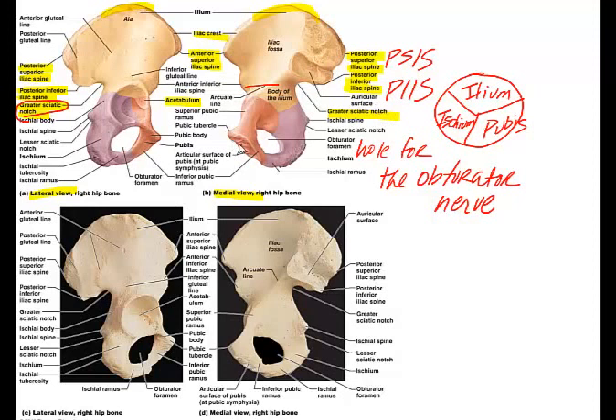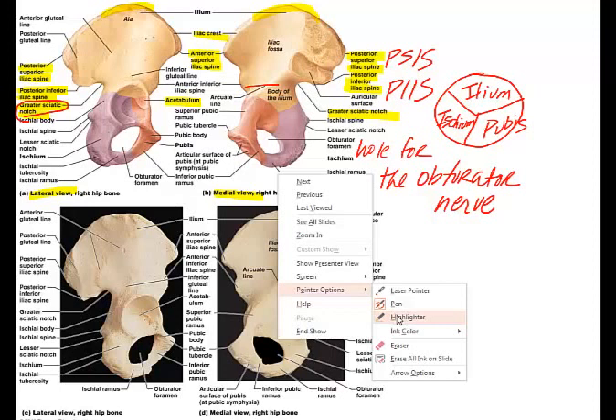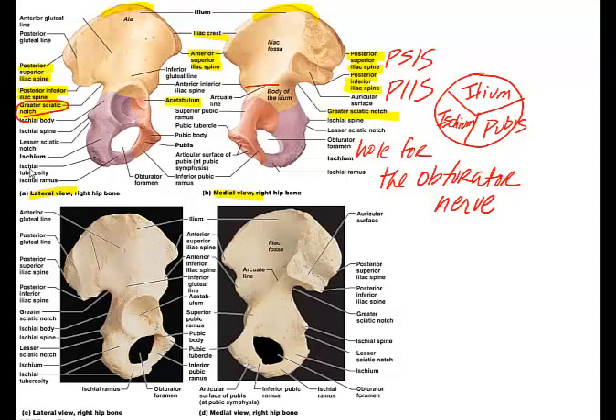The ischial tuberosities are important bony landmarks. When you are sitting, you are sitting on your ischial tuberosities. A tuberosity is a point of attachment for a muscle, and these are going to be important attachments for the gluteal muscles. We also have the obturator foramen and the arcuate line visible here.